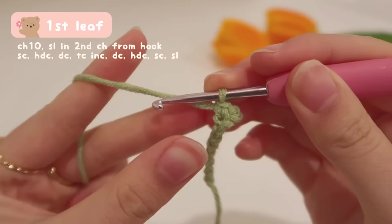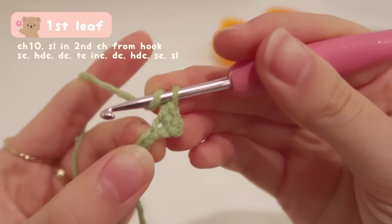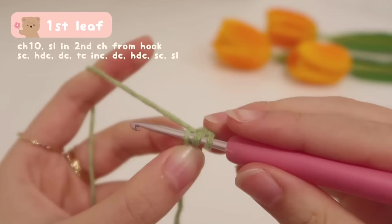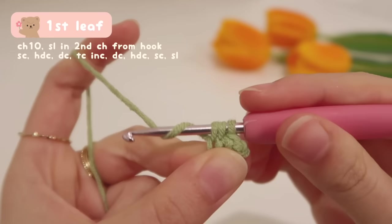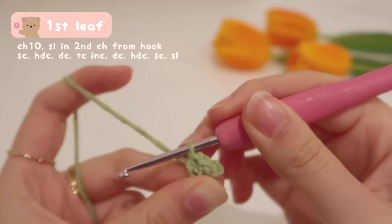After that, it's followed by a half double crochet. To do a half double crochet, we yarn over before inserting our hook, then insert into the next V. Yarn over the working yarn and pull up a loop — now you have three loops on your hook, one more than single crochet. Yarn over again and pull through all three loops. And that's our half double crochet.